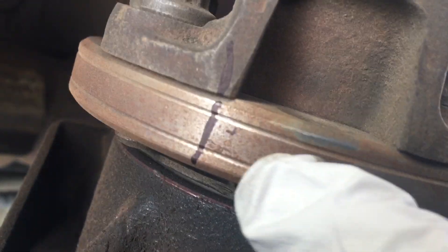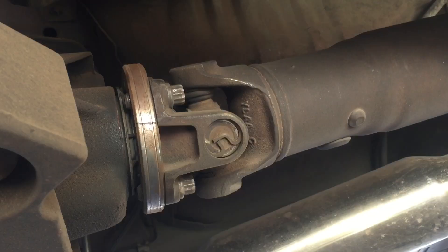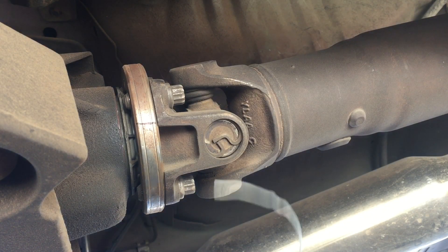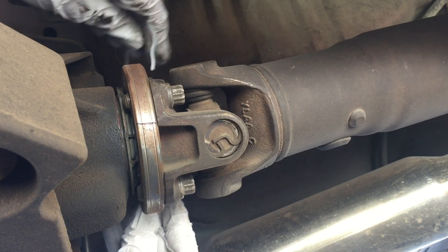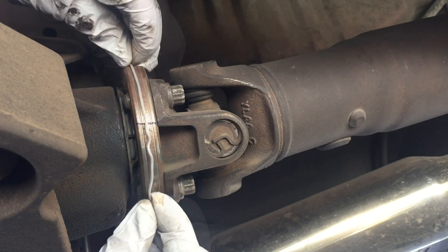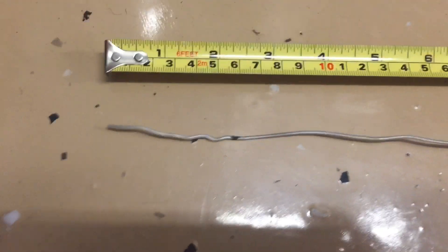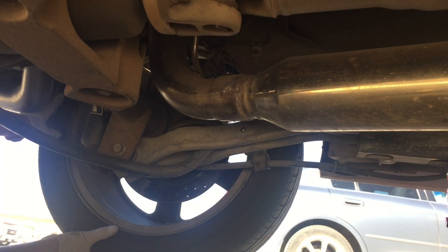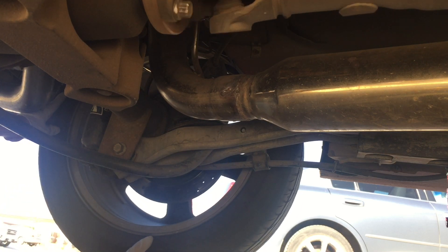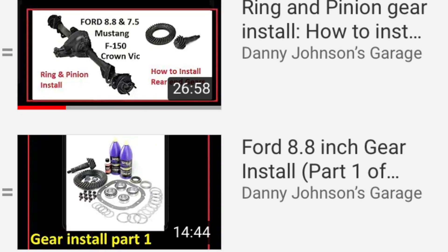We need to measure from where the mark ended up to the very bottom and find out how much of a turn this is — whether it's a quarter of a turn, a tenth of a turn — and that'll be part of our equation. You can just estimate: that was four revolutions and about a tenth of a turn, and I know this car has 4.10s. If you want to be more precise, you can take a piece of string or wire the exact length of the diameter of the flange, mark the difference, and measure that distance compared to the entire length to see how much of a full turn you were off by. This came out to four full revolutions and about another tenth, so that would be 4.10 gears. If it had only gone around three and a half and a little more, that'd be 3.55s, which is what the car came with stock.